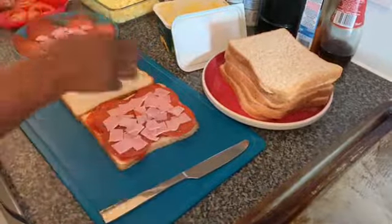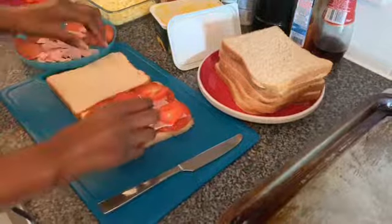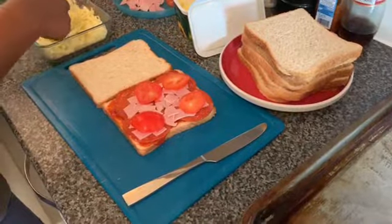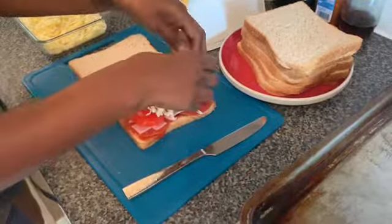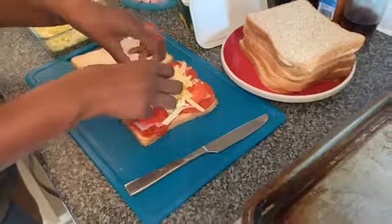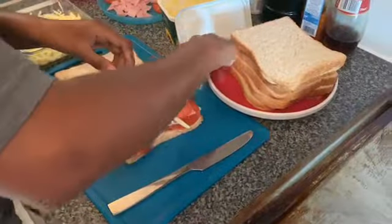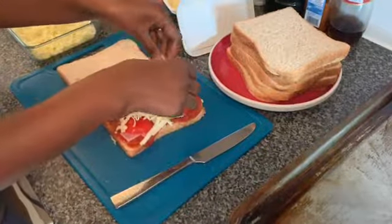Is that enough ham? Yeah. Tomatoes going on. You want a good sprinkling of cheese — you don't want too much but you don't want too little either. Hello Noire! Noire's back — you're not getting another vlog this time, Noire. So it's like a pizza but not quite a pizza.